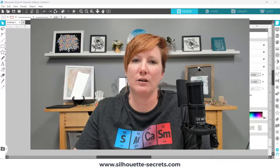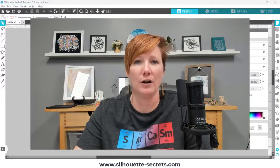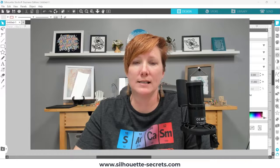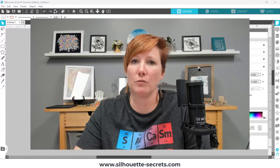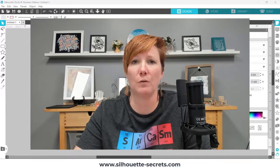Hey, this is Ellie Mae with Silhouette Secrets Plus, and today I want to give you five tips when you are working with the Silhouette Auto Sheet Feeder. The sheet feeder is designed for print and cut projects and to be able to cut multiple sheets in your Silhouette machine with a Cameo 4 model or a Portrait 3 model. I'll have more information in the description below as well as links on how you can get it set up.